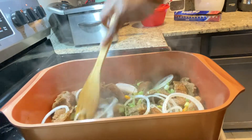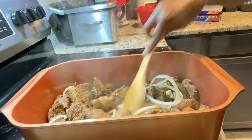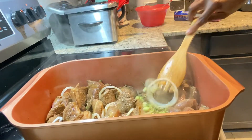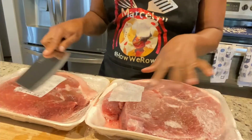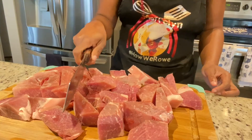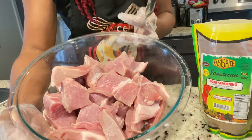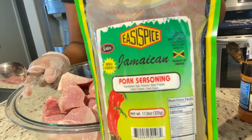Before we go any further, let me just say thank you for clicking on this video — you could have clicked on any other video but you chose to click on mine, so I really appreciate every single one of you. Right here I have my two-pack of pork, already chopped up and rinsed well with some vinegar and lemon, and now we're gonna add our seasoning.